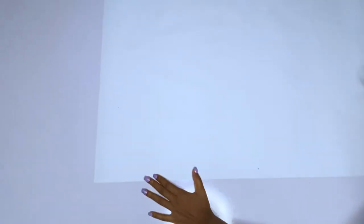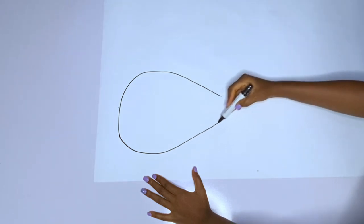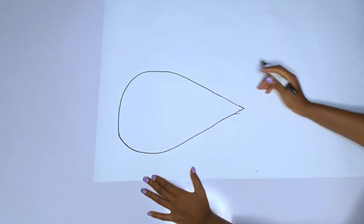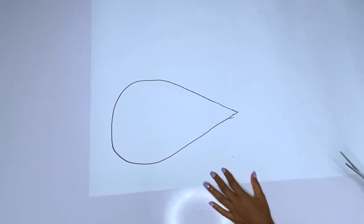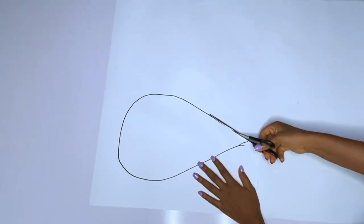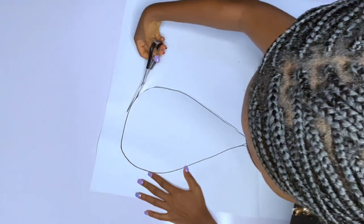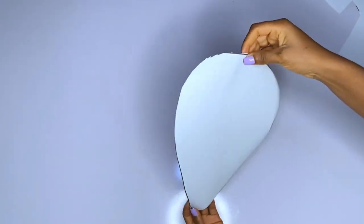We'll start drafting this on our pattern paper. One thing about this sleeve is that it does not have any particular measurement — it is at the spirit's lead. First of all, I will trace out a heart shape. This heart shape does not have any particular measurements. After drawing the heart shape I'll cut it out. This sleeve has three joinings — this one is number one, then another one, and another one.